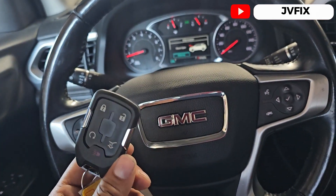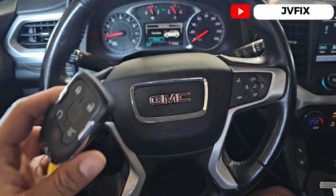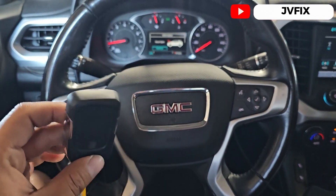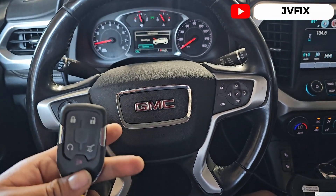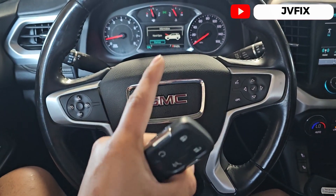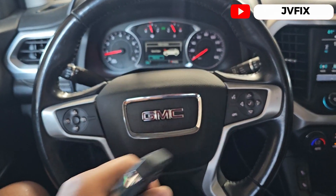Everything looks good. We successfully programmed an additional key for this car. That will be the end of the video — I hope you liked the information on how to program this. If you want to do this the manual way, I'll leave the instructions in the description. Thank you so much for watching — please subscribe, comment below, turn notifications on, and I'll see you on the next episode. Bye!